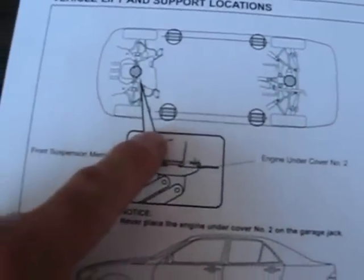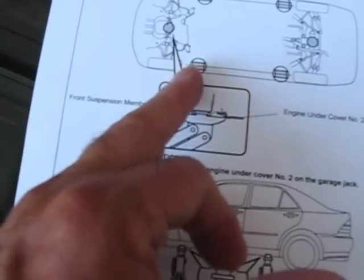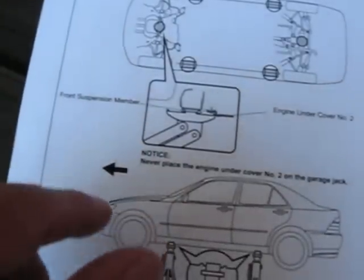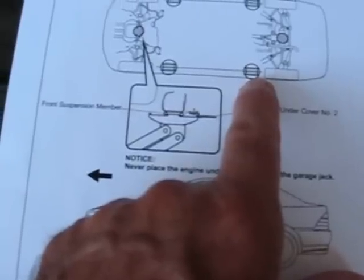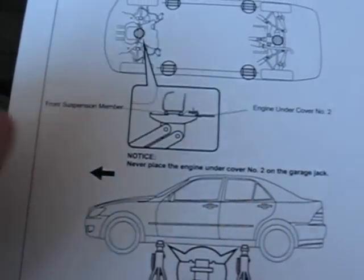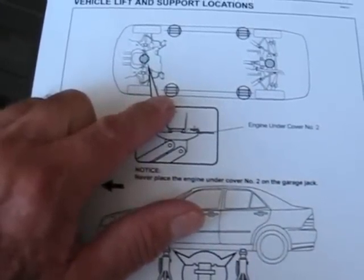On the sides, there are pinch welds and there are some jacking points. There's two notches — little bitty notches like the size of half of a pencil. It's the strong part where you can jack on it. However, if you just put a jack under one of those and start jacking up on the pinch weld, you're probably going to bend the pinch weld.